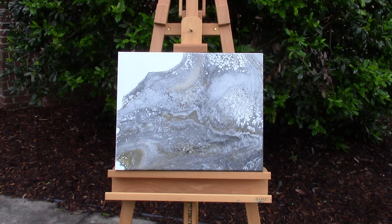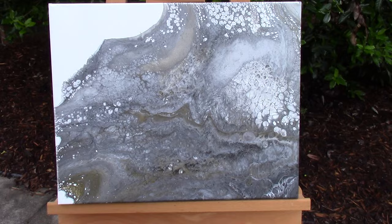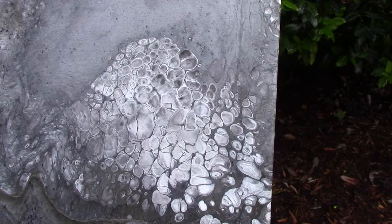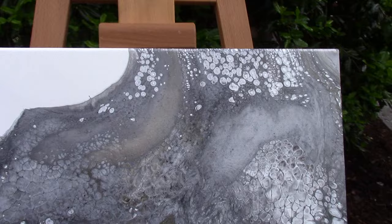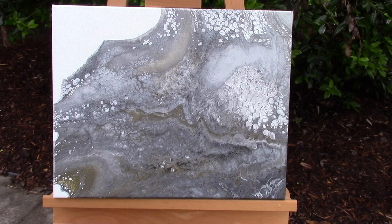Here is the finished, cured version of the painting. I'm a little conflicted about this one. I really like a lot of the things going on — there are some really interesting areas, certainly lots of cellular action, and it's got some beautiful shimmer in the light. This is all metallics so it's pretty beautiful in the light, but it doesn't have as much contrast as I'd like. The black sunk to the bottom and I wish there was more black.